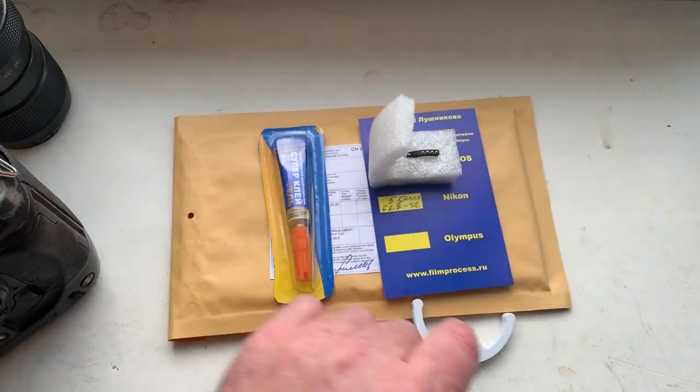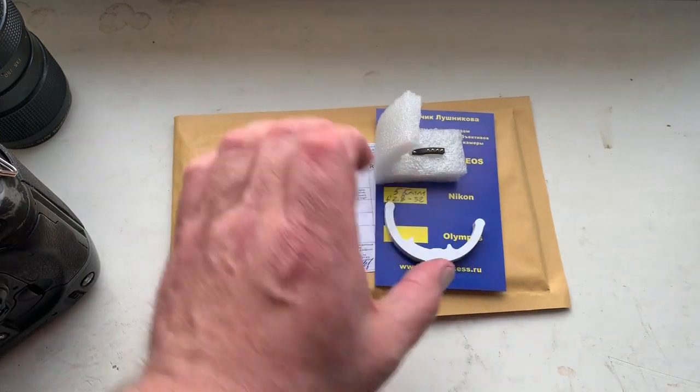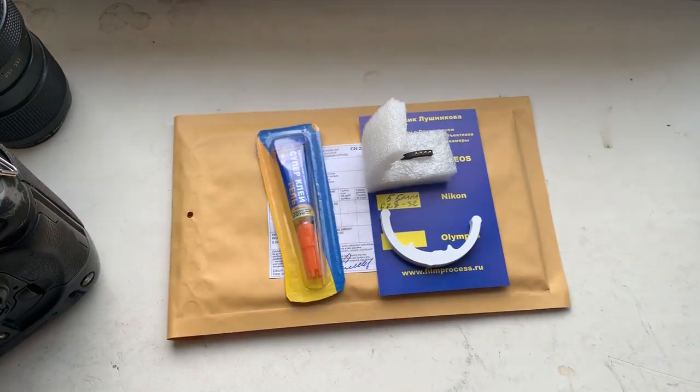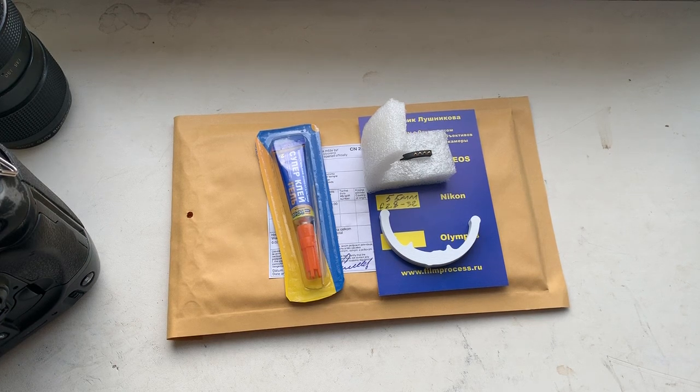Look, this is the package, this is super glue, this is the caliper. Now I'm packaging your chip and sending it to you tomorrow morning. Thank you for your attention.